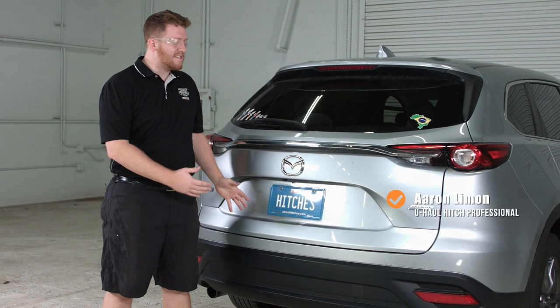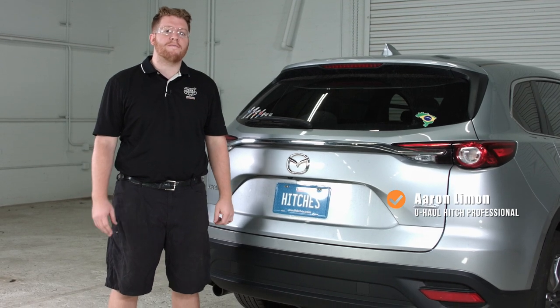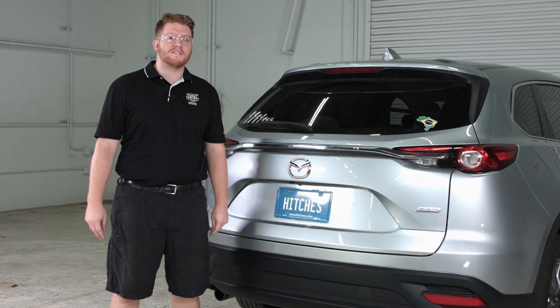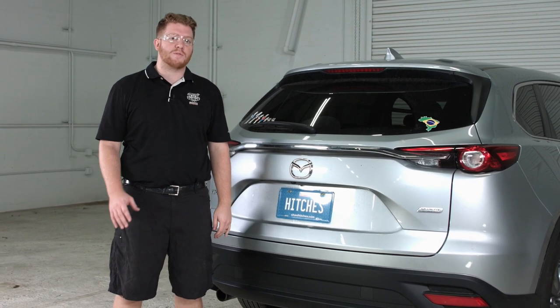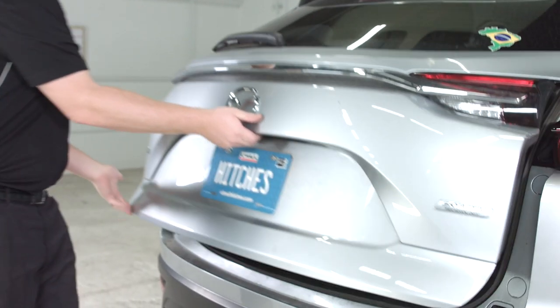On this Mazda CX-9, we're going to show you how to install Curt part number 56338. If you're going to be towing a trailer with your Mazda, you're going to need trailer lights — it's required by law. You will need the following tools, so let's go ahead and get started.